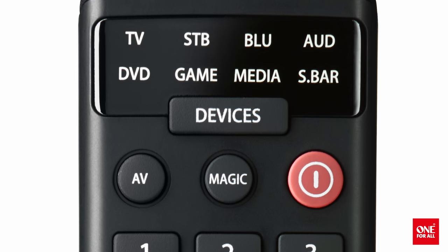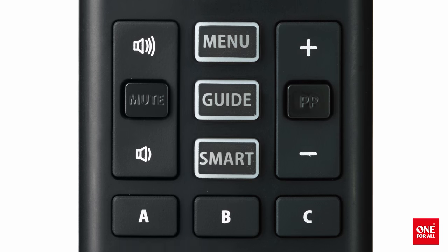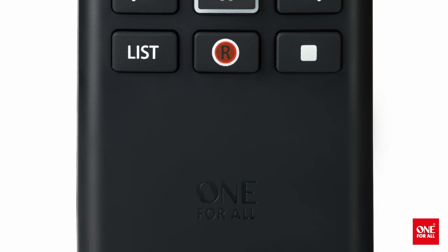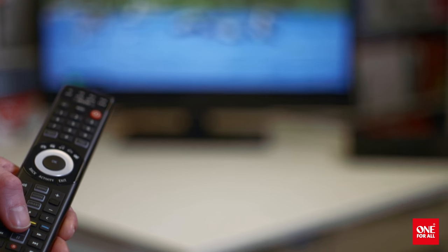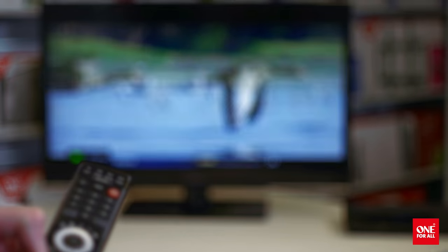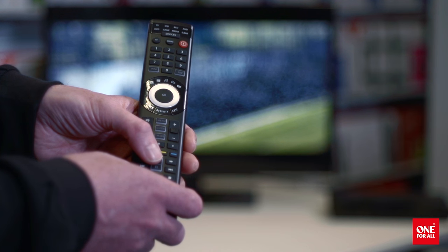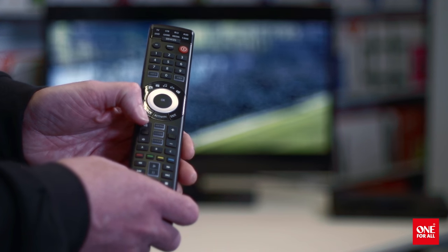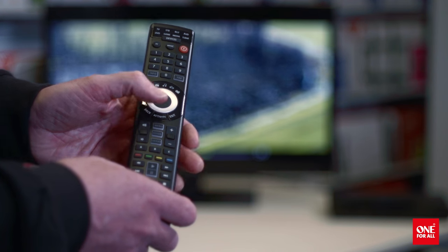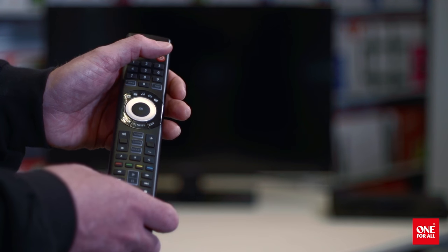As well as just controlling devices individually, the SmartControl allows you to combine control of multiple devices into one mode — an activity. Most activities in the home cinema environment require controlling more than one device. If you're watching a movie, for example, you probably need to control your Blu-ray player, as well as your TV, and perhaps even your AV receiver for the volume. On the SmartControl, you can combine these devices under the Watch Movie mode, so that whenever you select this mode, the remote will know which device to control depending on the key you press. So if you press the Play key, the Blu-ray will play, but if you press Volume Up, the volume on your TV will go up. And if you hold down the Power key, all devices involved in the current activity will turn on or off.